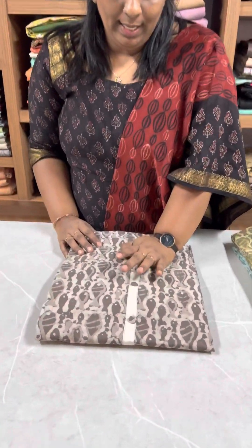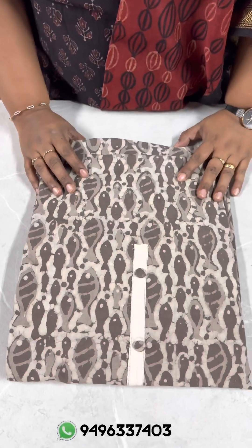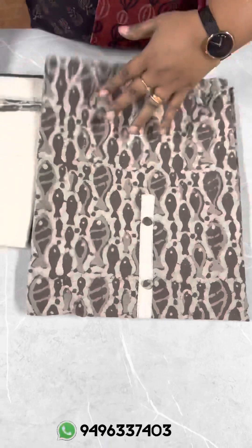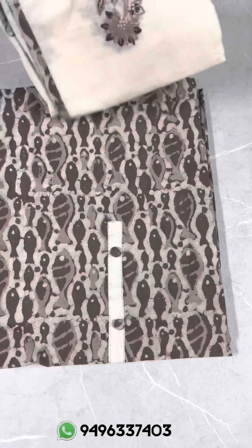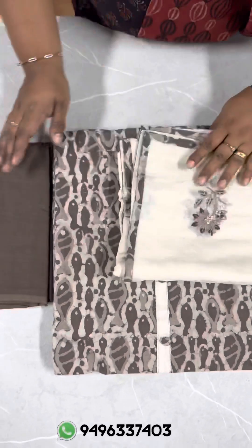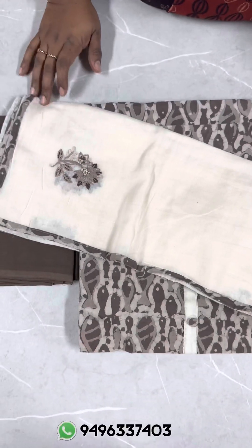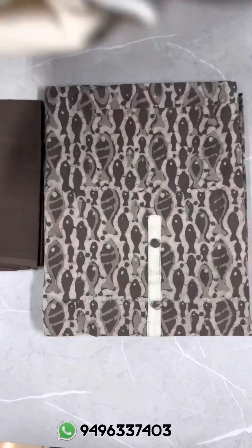The next combination is a coffee brown and light chocolate brown. This is a common combination in cotton, just to change the print. Printed cotton, same combination. The bottom is a coffee brown shade in soft, mild cotton fabric — same combination. Handwork is made on 4 sides.